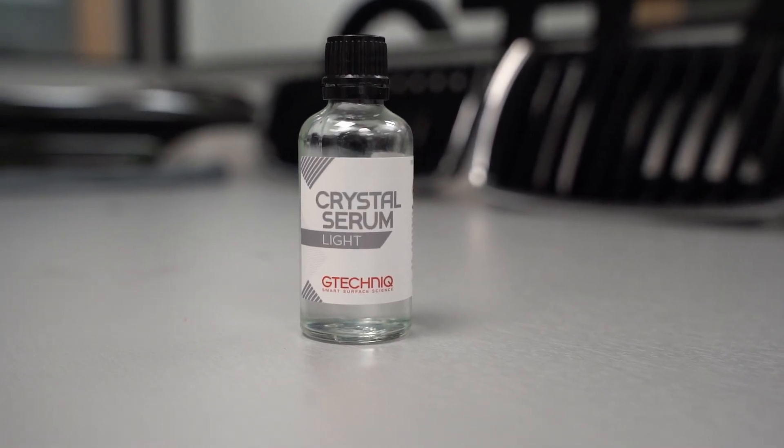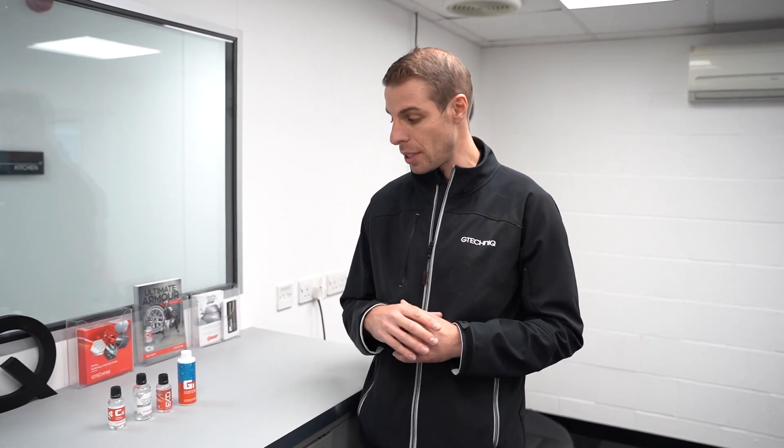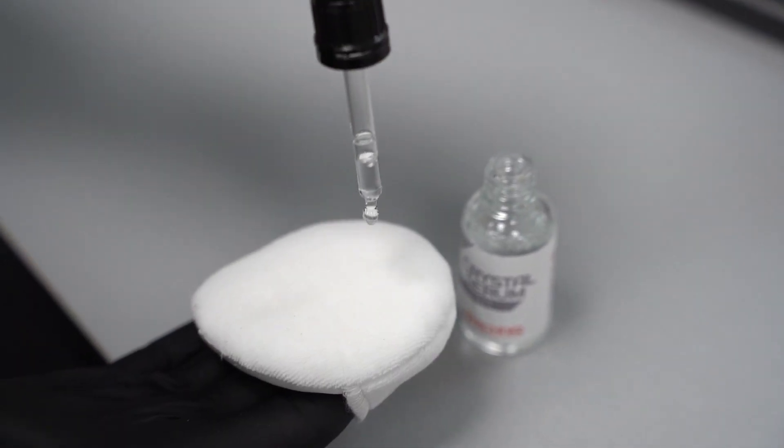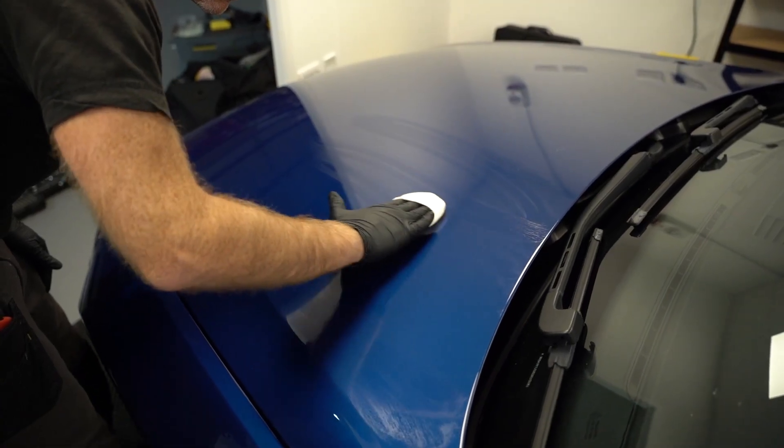We'll then take a look at our Crystal Serum Light. The Crystal Serum Light offers up to five years worth of protection and should be applied to paint. It's a composite coating, a little different from traditional quartz based coatings, and it's just as easy to apply — you put a small amount onto the applicator pad, work it across the surface, and whip it off straight away. Don't allow the product to dry. The critical thing with Crystal Serum Light and all ceramic coatings is you need a good foundation. You need to make sure you get rid of all the swirls, all the scratches, all the hazing. You want your paint crystal and optically clear before you put the ceramic coating on, because Crystal Serum Light is optically clear — any imperfections remaining after polishing will show through the coating.